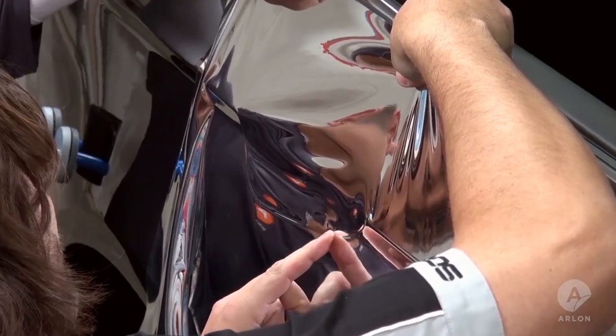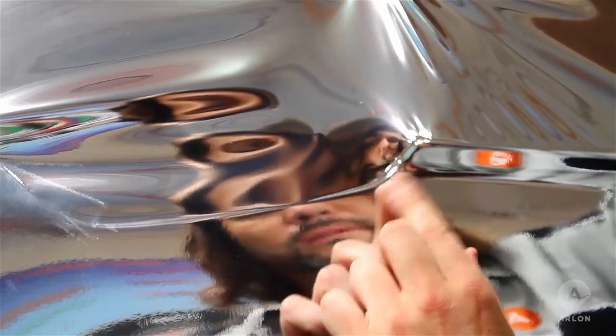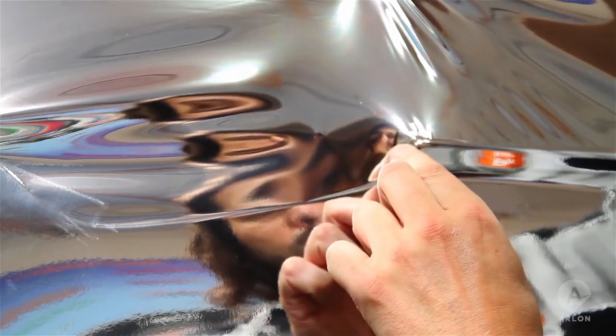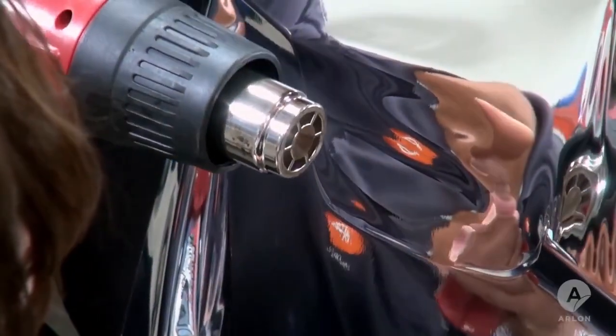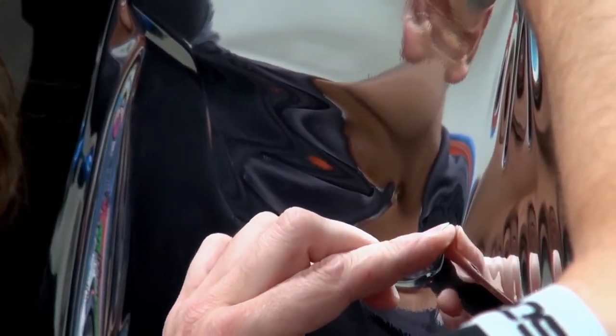Notice how we hold the vinyl on the extreme edge of the panel, only touching pieces that we will eventually cut off. First we need to follow the bottom ridge, easing the tension in that direction. After applying a little heat, we follow the top side of the ridge.